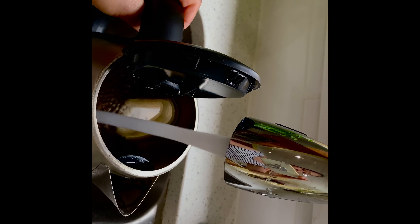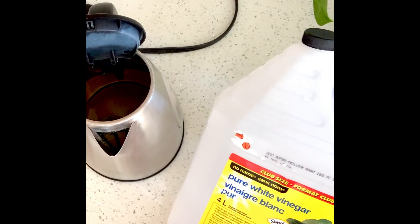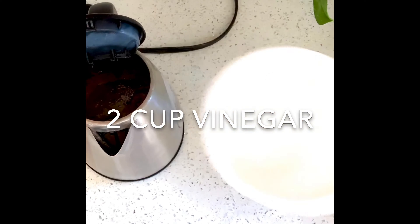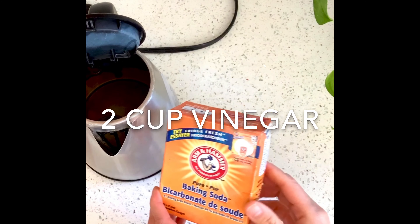This is a dirty kettle. I fill it with water under the max line. We'll add to the kettle 2 cups of vinegar. You can replace vinegar with 2 tablespoons of baking soda.